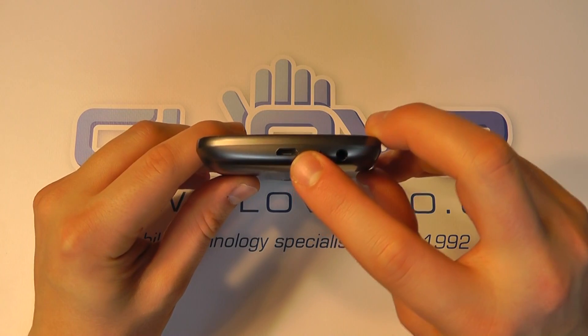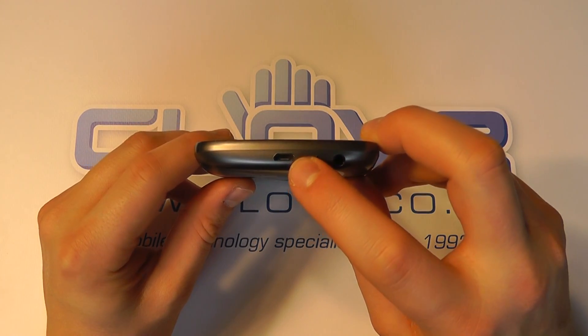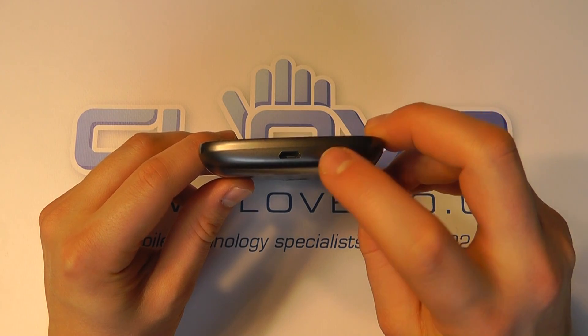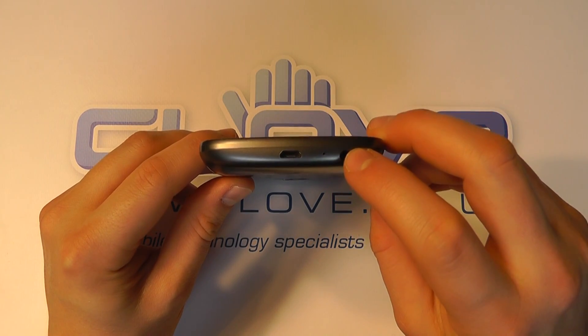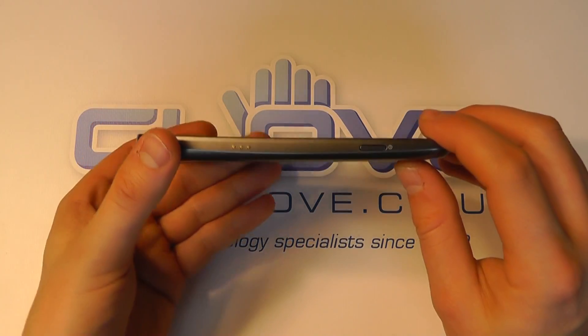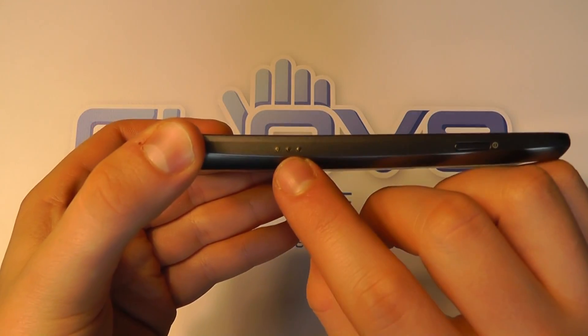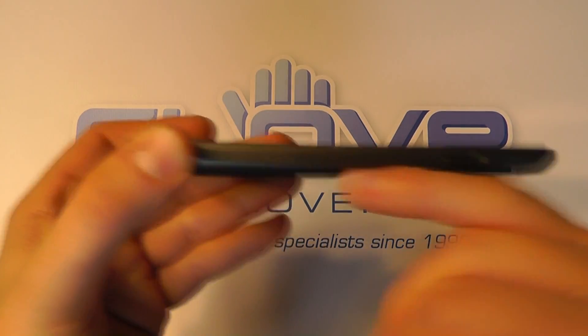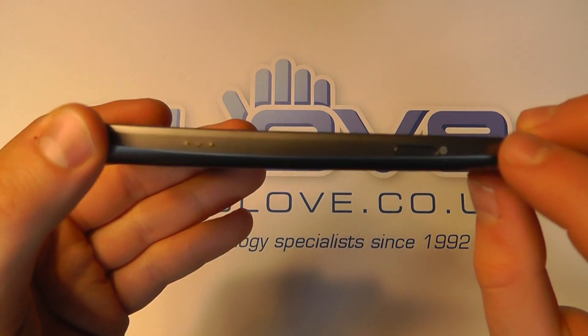On the bottom we've got a micro USB charging port, or a port for connecting to a computer to transfer data. We've got a microphone and a 3.5 millimeter headphone jack. On the side we've got these little connectors here that are going to be for accessories like the docks, to actually activate it to do something when it sits in the dock.